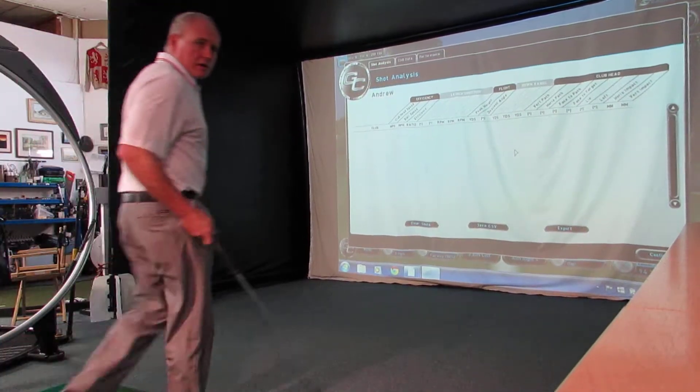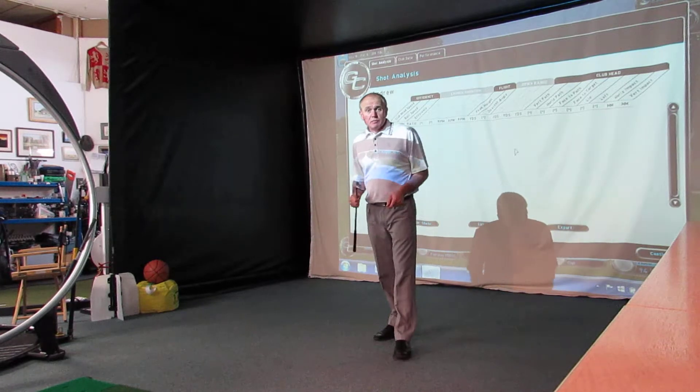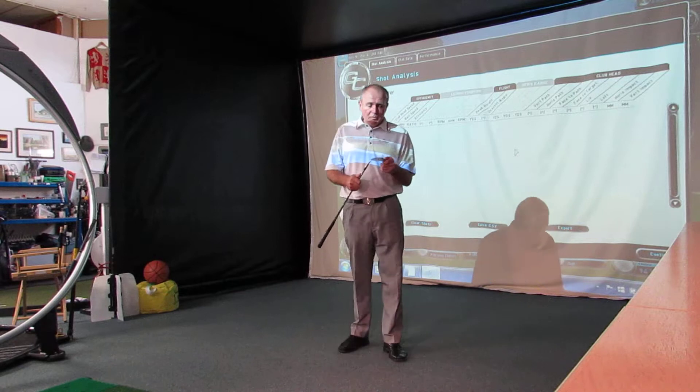Hi everybody, welcome. Andrew Owens at Golf Academy here. Thanks as always for tuning in. If you haven't subscribed to my channel, please do so. Pleasure to have you along with me today.